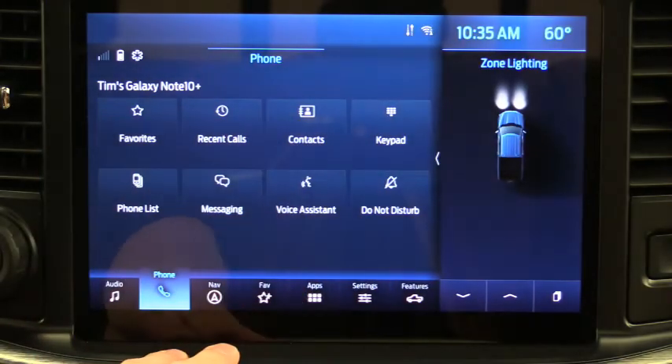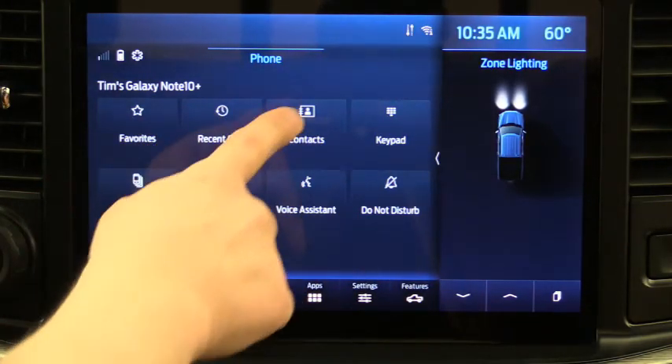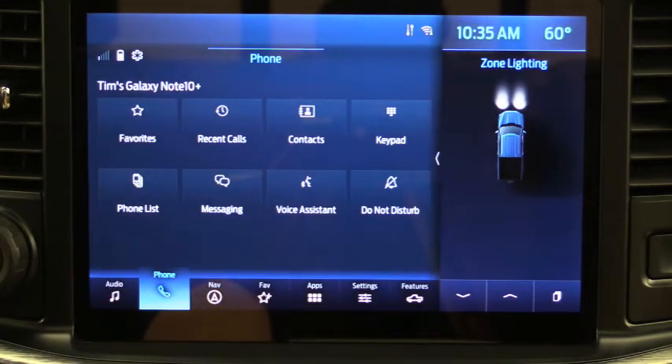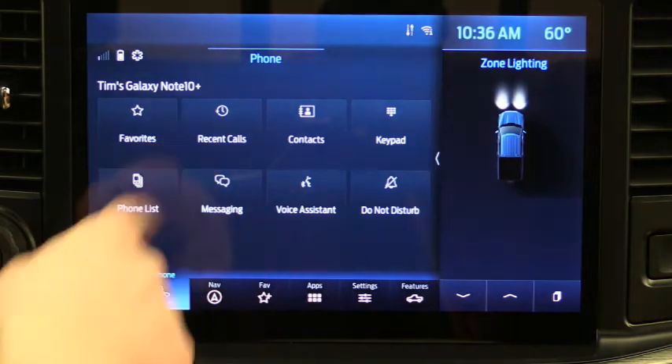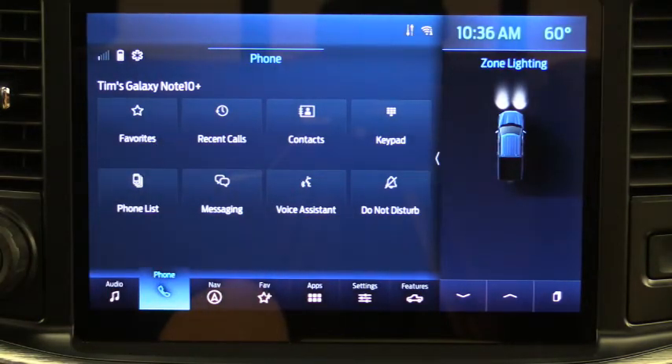On the main phone screen you'll see four main buttons — Favorites, Recent Calls, Contacts, and Messaging — all pulling from your phone. Under Favorites it shows whatever favorites you've chosen in your phone. If there are people you call a lot and they're in your favorites, you can click there, then click their name to call them. Recent Calls shows the most recently called contacts in order, so you can call someone back quickly.